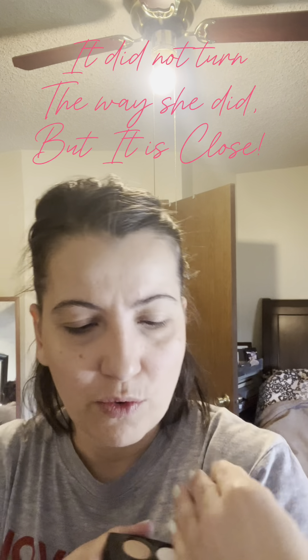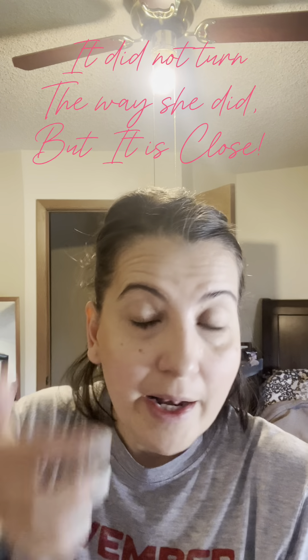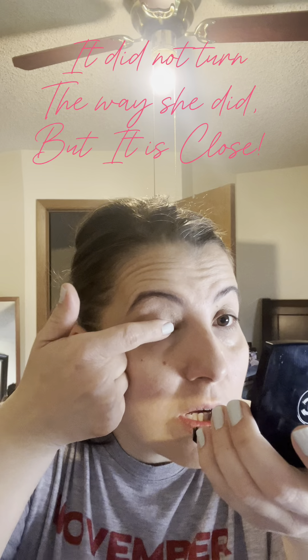I watched another YouTuber and I liked how she did her makeup, so I'll try to do it the way she showed. I'm going to use this white pearl color with my finger — that's the way she showed. You just place it right on top of your eyelash line.